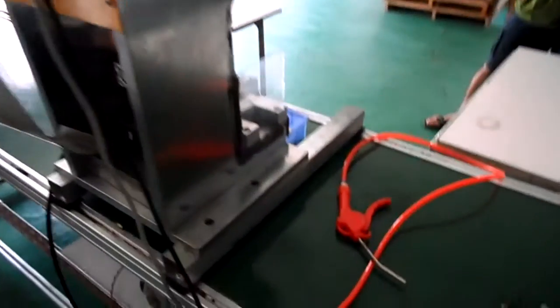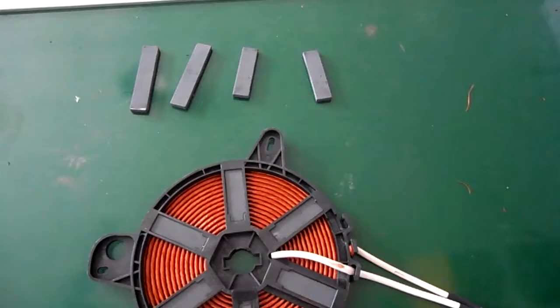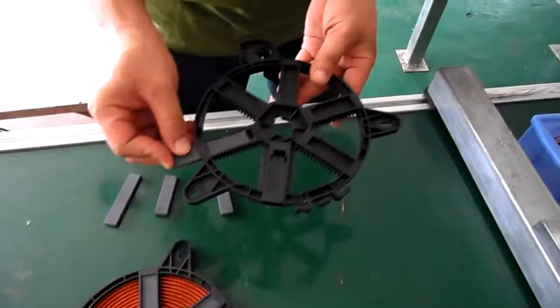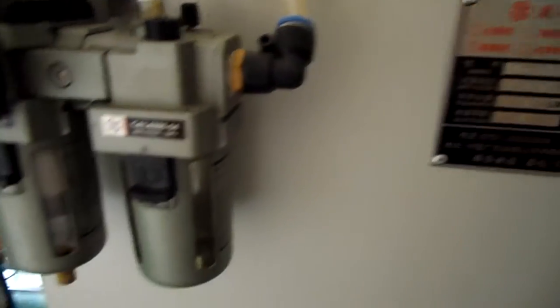After that, you assemble the magnet like this. After that, you do the welding.